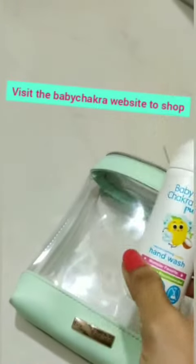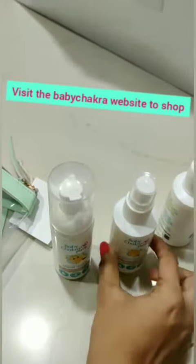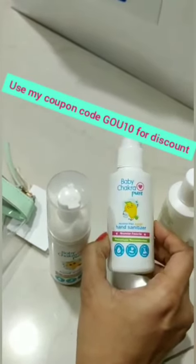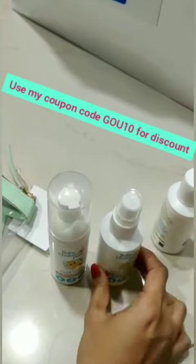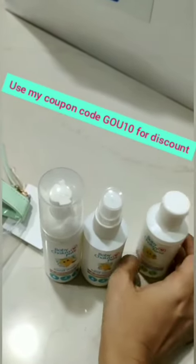So if you want to shop for all these products, you can visit the Baby Chakra website. You can use my code gauraja10 and you will get a 10% discount on all these products. Do try them and let me know how you find them. Bye!